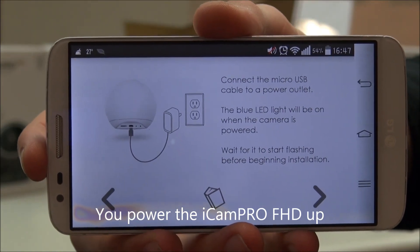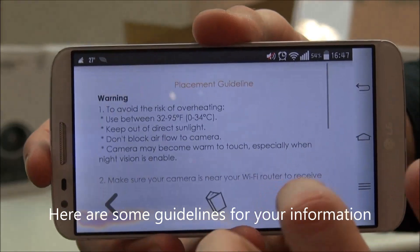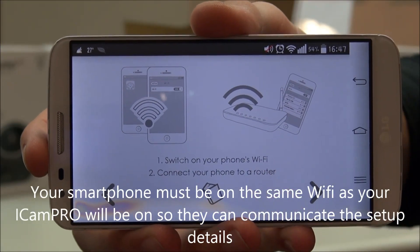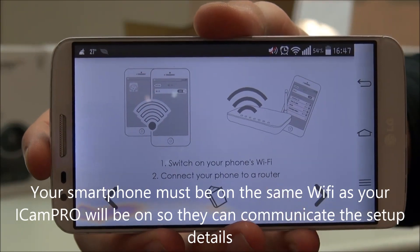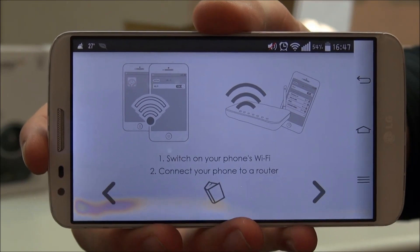You power it up. Next, you've got some guidelines you can go through. Your smartphone has to be on the same Wi-Fi as your UICAM Pro will be on, so they can communicate specifically for the setup.